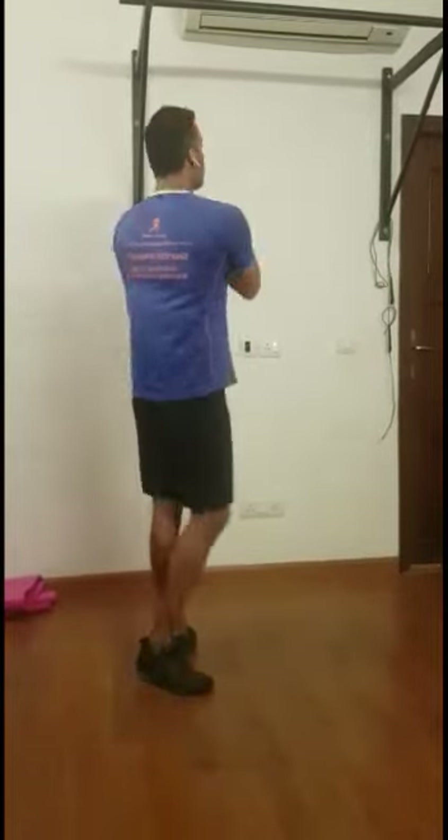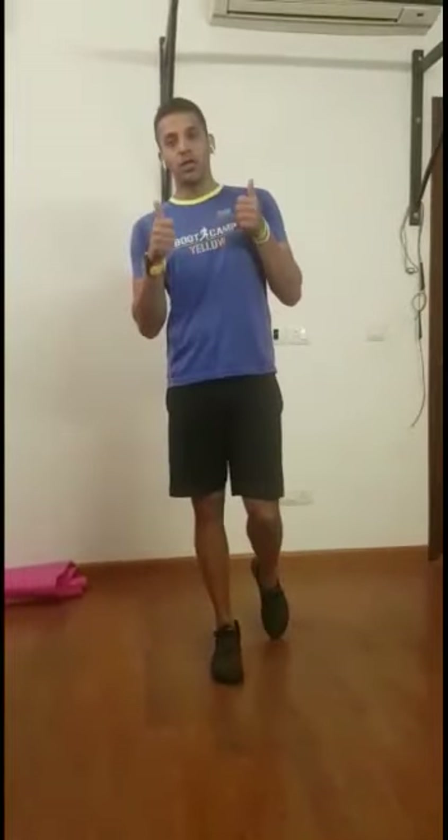Hi guys, welcome to a new day. Today's workout is going to be all about low intensity. We're going to target what we call your thoracic upper back. We're going to look at about five different movements. The movement is slow — remember, the lower the slower, the more impact it is.